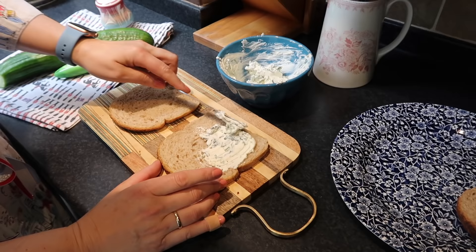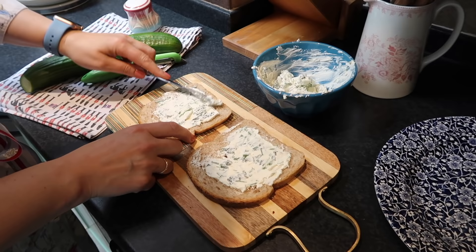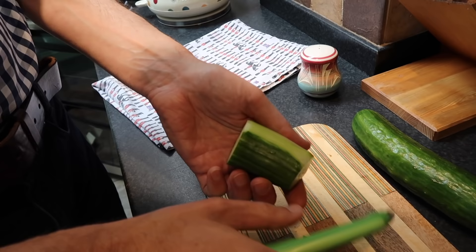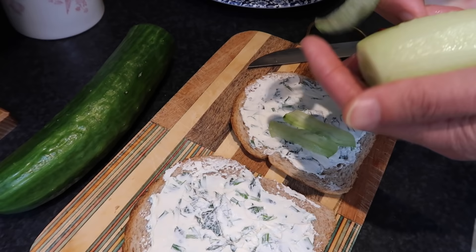Put it on a plate and Jörg will add the cucumber now. Jörg is doing the delicate job, using a potato peeler because it's just easier — you get fine slices. So now I'm just going to put that on. Yeah, a potato peeler is the best way because then it's really fine.